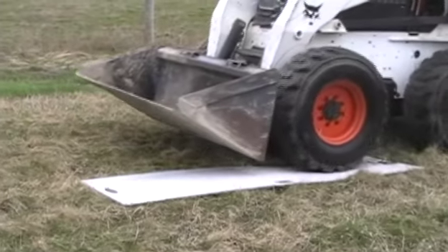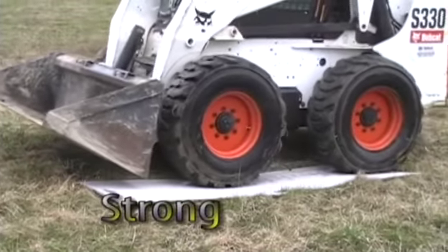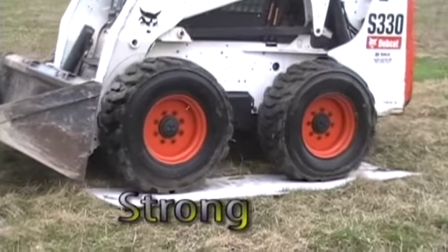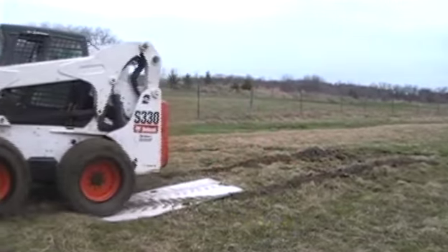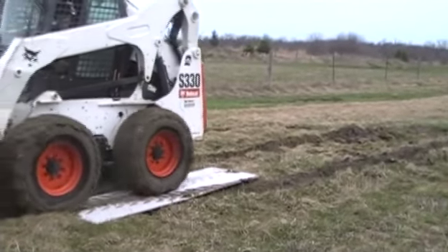PlasterX Canada is proud to introduce their new Earth Plates. Earth Plates are designed to prevent ruts and other damage when using equipment or where there is heavy foot traffic on lawns, sensitive or soft soil areas.